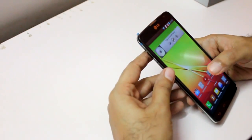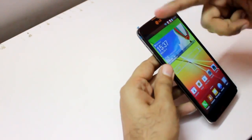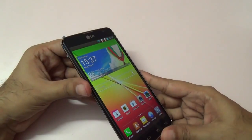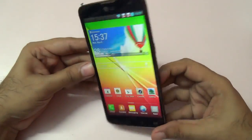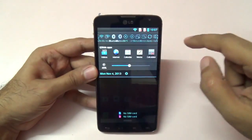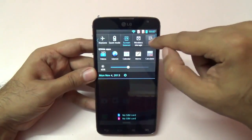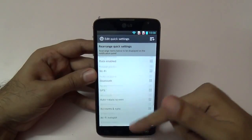LG has provided a lot of things on this phone considering the budget-oriented price. You get a huge 5.5 inch IPS grade screen. Tilting the phone to extreme viewing angles, the image does not fade. We have toggles as usual with LG phones, with a lot of options that you can customize — you can remove or rearrange them.